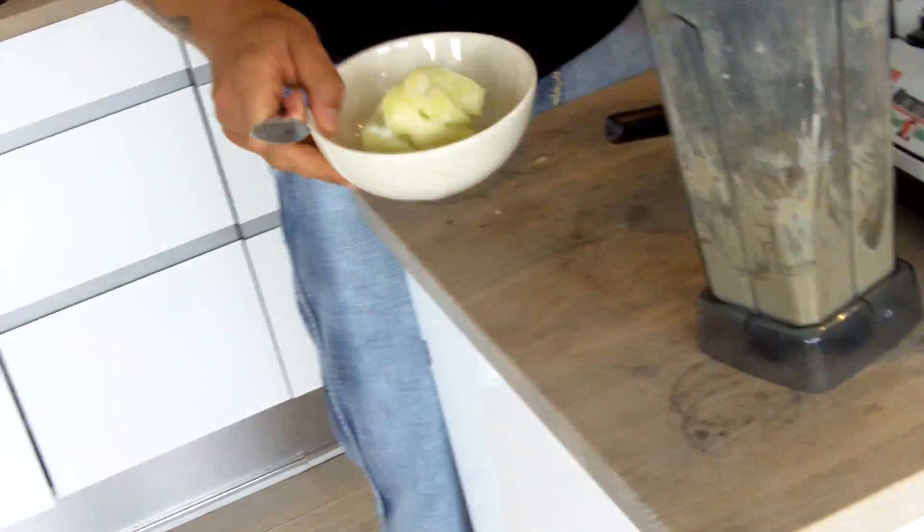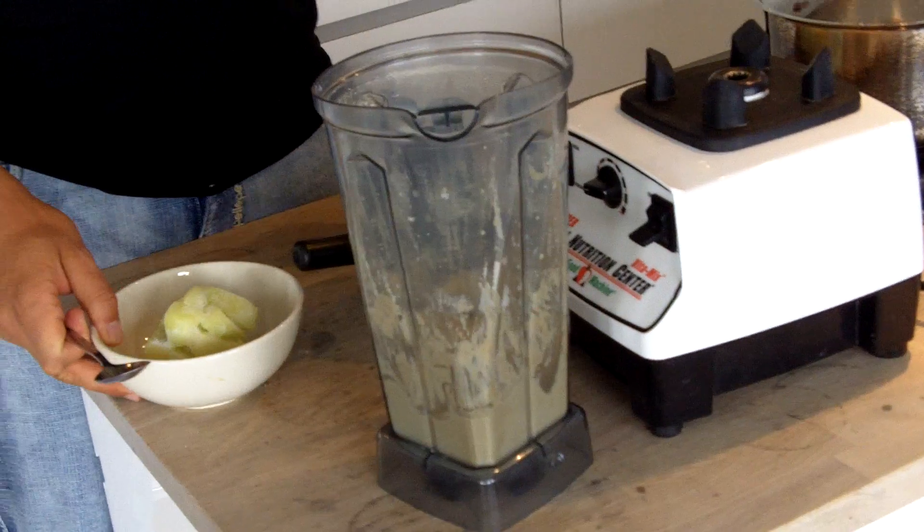When I work out close to home or go running and come back, this is what I have. I always make sure I have some frozen cubed honeydew melon in my freezer so I can make this anytime. Bon appétit!